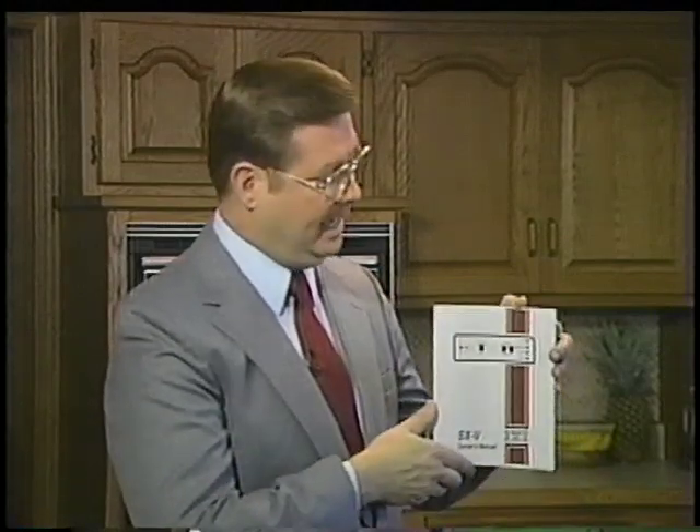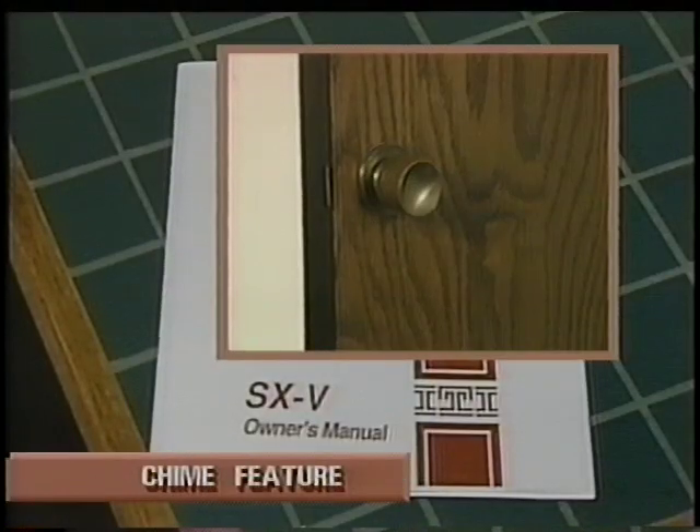This video guide highlights only the primary features of your SX5 system. You can learn about many other features by referring to the SX5 Owner's Manual. For instance, the chime feature — if you turn the chime feature on, a pleasant tone will sound each time a door or window is opened while your security system is off.